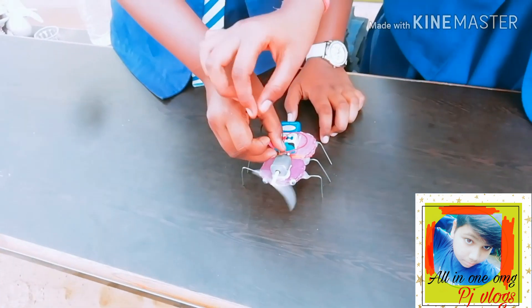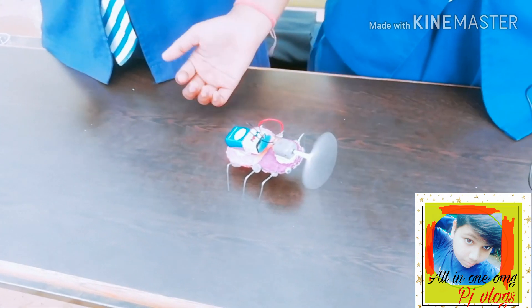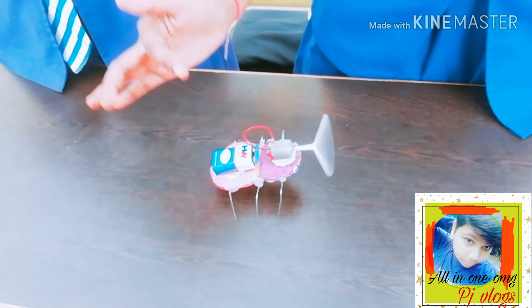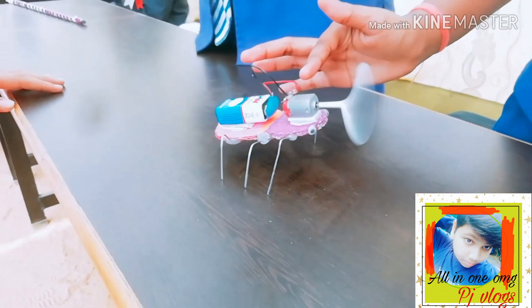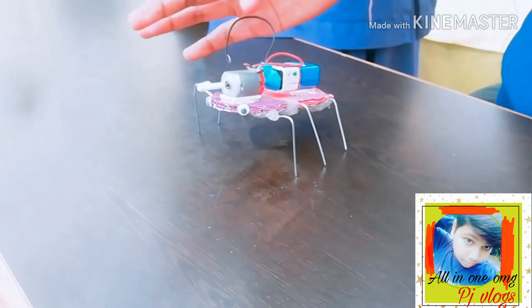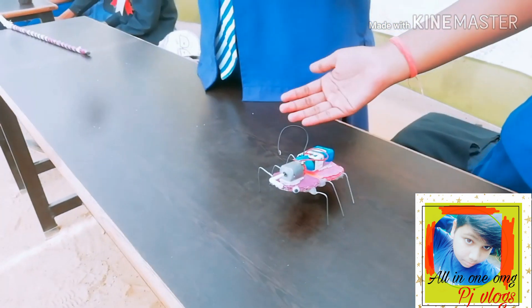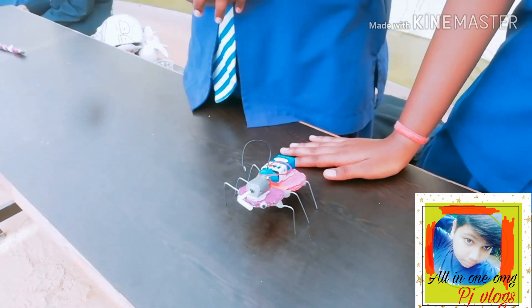It can be made easily at home. It works like this: when the battery starts, it gives power to the motor. The motor gives power to the pipe. When the pipe starts rotating, the legs start vibrating. When the legs vibrate, the body starts moving. That is our process.